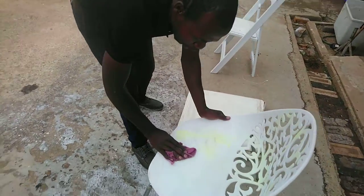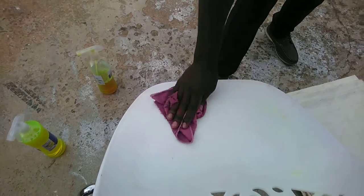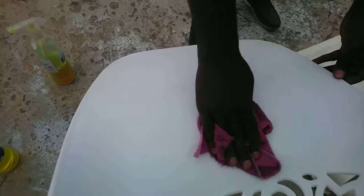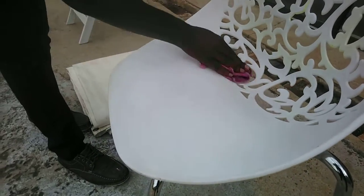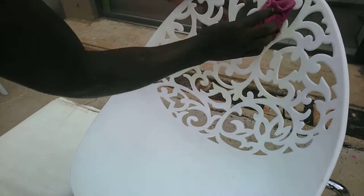Now guys, just work softly. No need to use power. Especially for you beautiful ladies — you don't deserve to use power. Just like that. Look at that magic. Look at that. Just look at that. Beautifully clean.